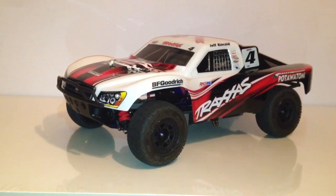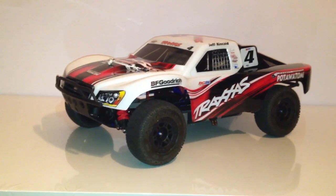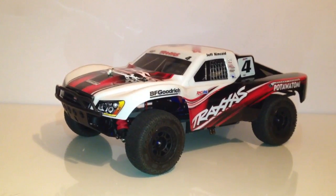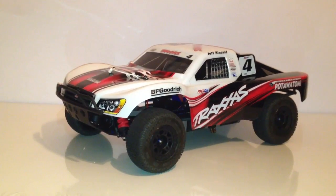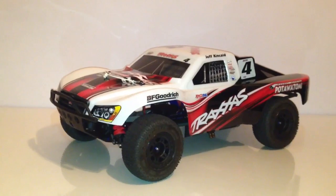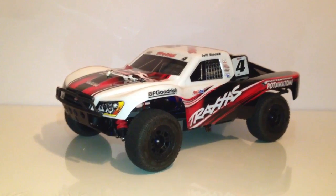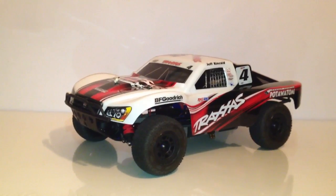The only reason why I didn't bring this RC car is because I had the clear body and I had no body available. So I recently acquired this body from Traxxas. This would be the Jeff Kincaid body, recently released.